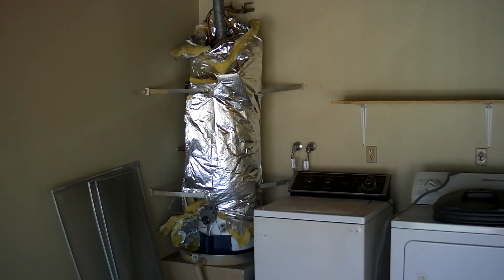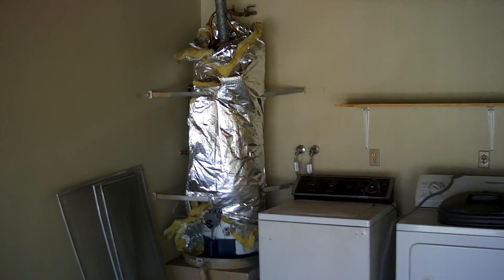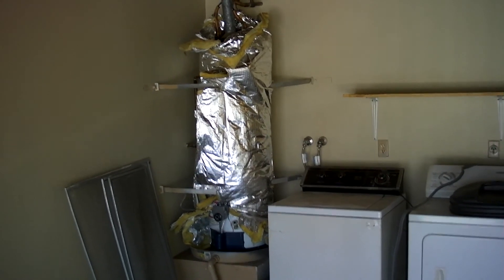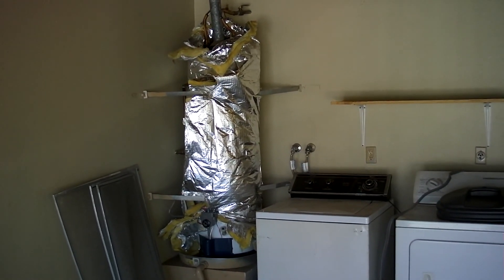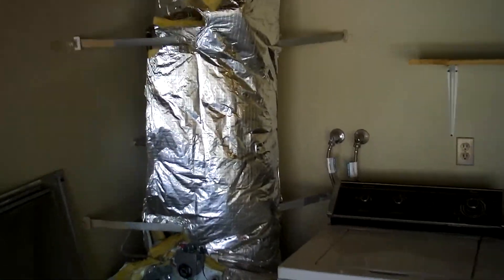Hi, Steve Stenrose, First Choice Inspections with another Inspection Minute. I'm inspecting a water heater here. This has had an insulation jacket installed on it. Let's take a closer look at this water heater.